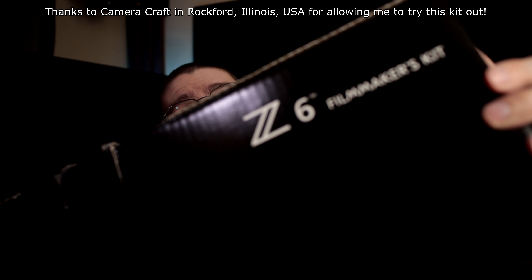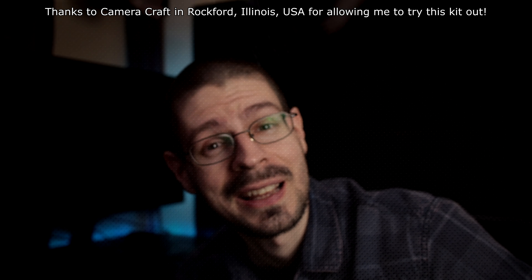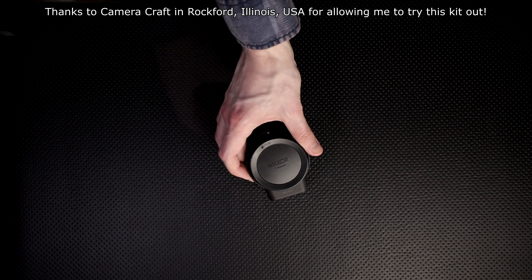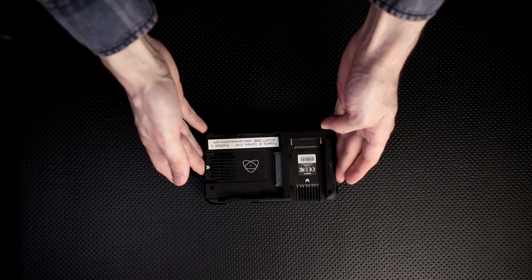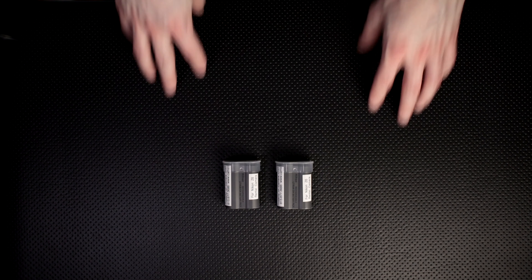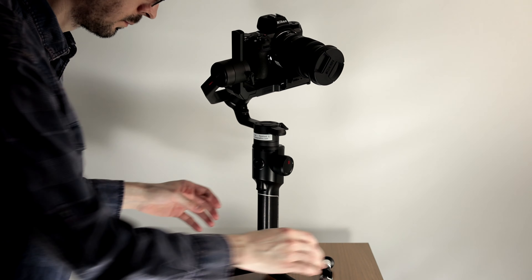In this video we're gonna go over this gigantic box of stuff — the Z6 Filmmaker's Kit. Of course a Z6 body, the adapter for F-mount lenses, a Moza gimbal, an Atomos Ninja 5 recorder which is pretty impressive, also a spare battery, HDMI cable, Rode VideoMic Pro Plus, and a few other little pieces.